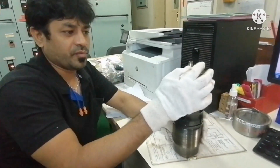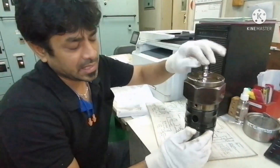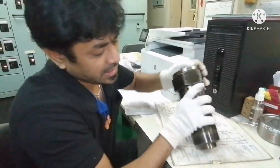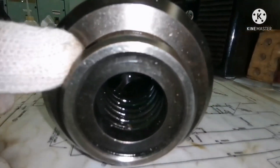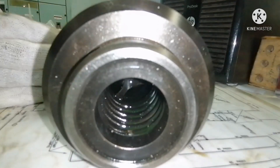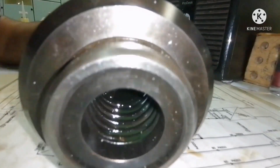Connect the air nipple and give control air at six to seven bar. When you give the air supply, the piston will push the valve. You can see that from this opening — the valve is pushing against your spring. When the air is released, it has to go back to its normal position. This is how we check the puncture valve.